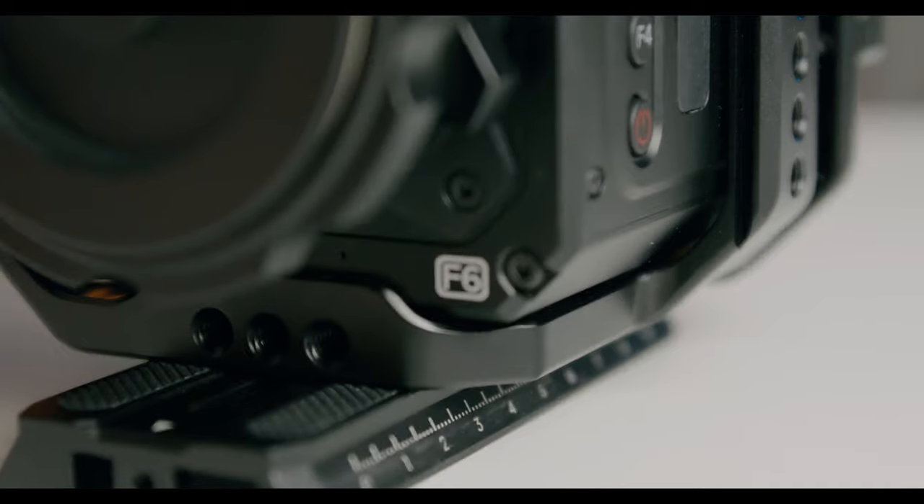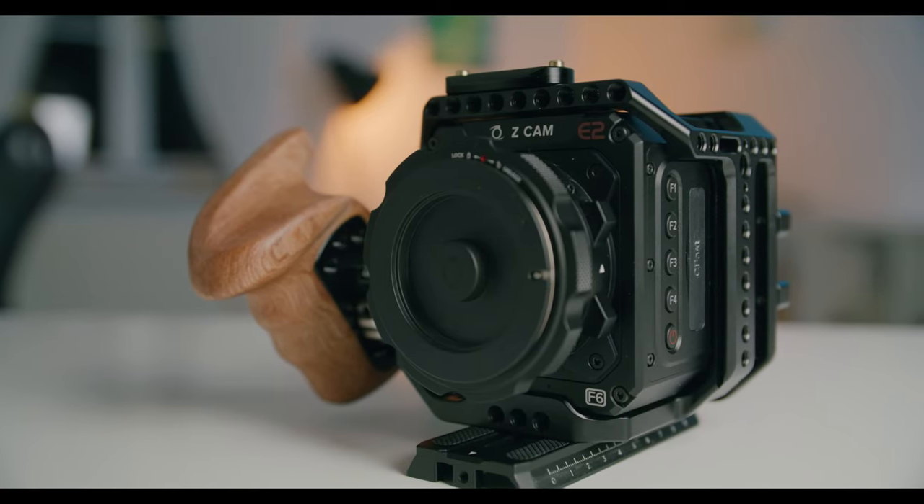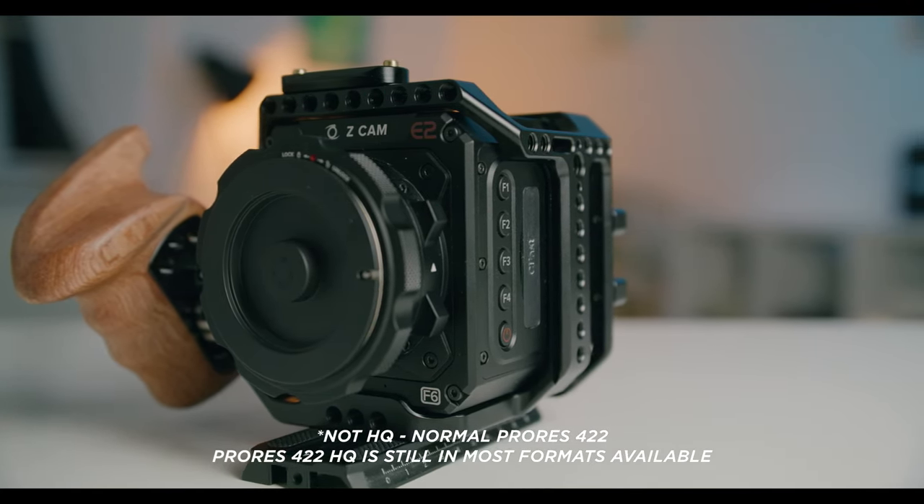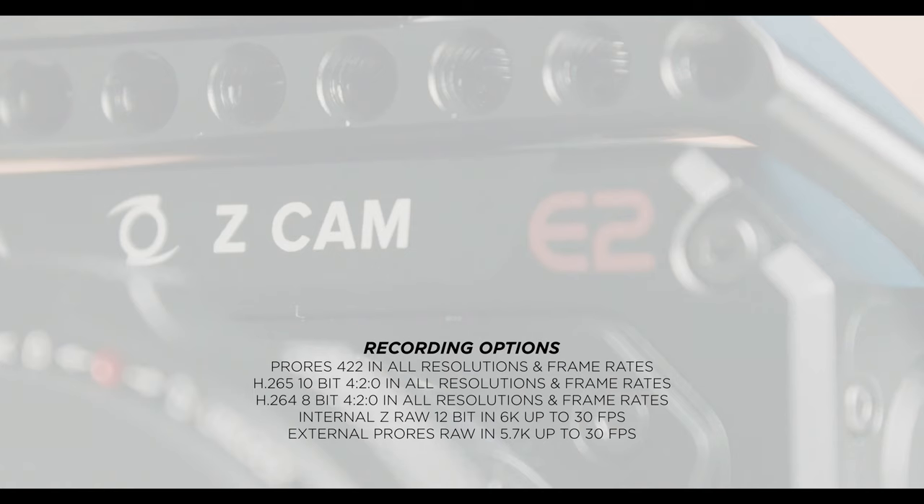Now let's come to recording and codecs. Since the new firmware update, the Zcam E2F6 can record ProRes 422 HQ in all formats and all frame rates and recording modes. Additionally you can also shoot in H.265, which is more compressed at 4:2:0, so if you don't need that much space or you're shooting a small gig then H.265 is great and easy to edit. You also get H.264 but that's only 8-bit, and you also get ZRAW. When using an external recorder you can also use ProRes RAW. You have really plenty of options on the Zcam.